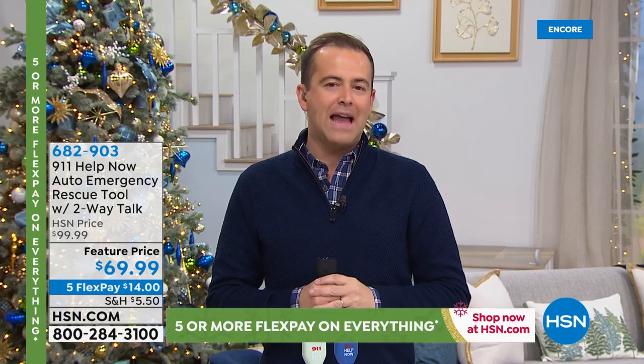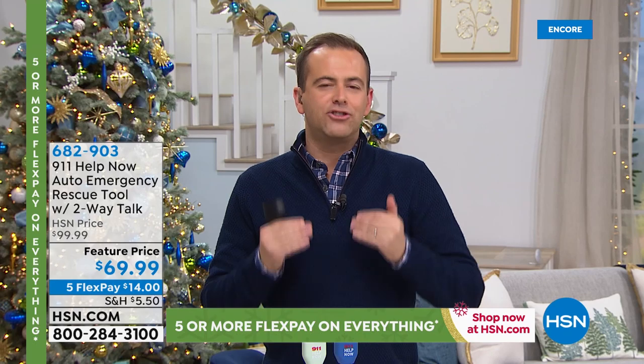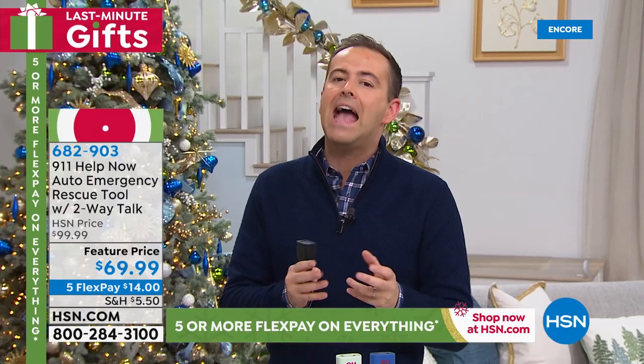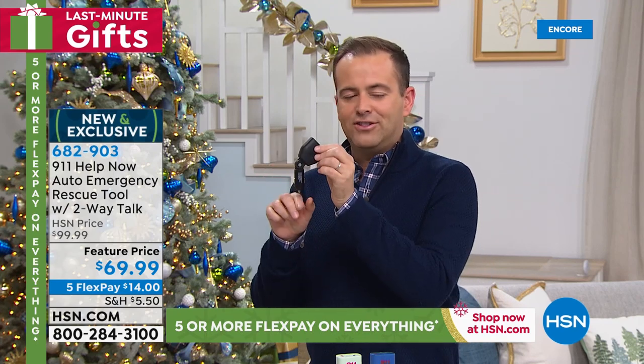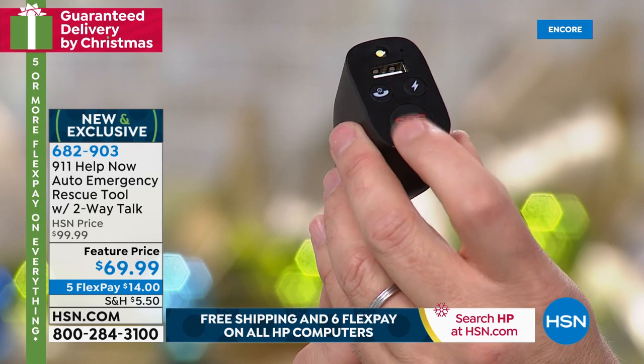Thank you for tuning in for our Today's Special launch. Because of the few technical difficulties we had a few moments ago, our team is allowing us to do a brief encore at the top of 1am. Right now, a brand new premiere and launch. Many of you are aware of our 911 Help Now product — an alert pendant that you wear, you press the button and instantly get through to a 911 operator, no fees ever. Well, tonight a new advantage for anybody that has ever felt stressed or vulnerable in a car — if you've ever been in a car crash, been rear-ended, felt like you're being followed, or scared because you broke down at the side of a road.